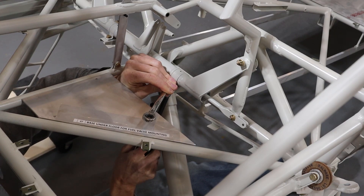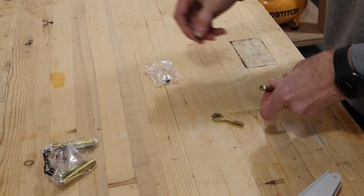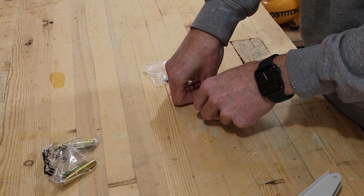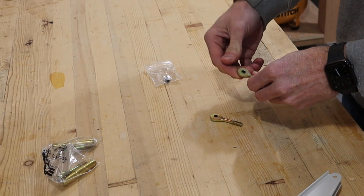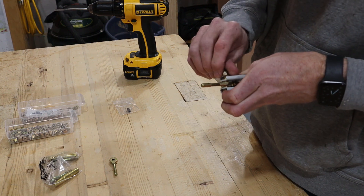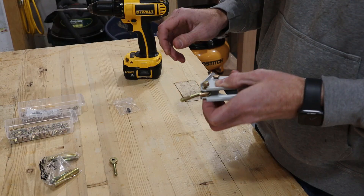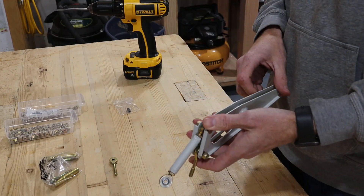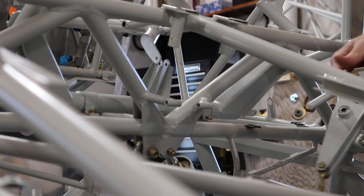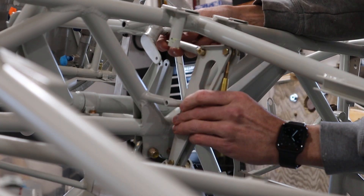Next we attached the turnbuckles to the bell crank. The end that attaches to the bell crank is bushed out to the size of an AN3 bolt. The turnbuckle ends are narrower than the opening in the bell crank, so I used washers for spacers. The bell crank uses a bolt as an axle.